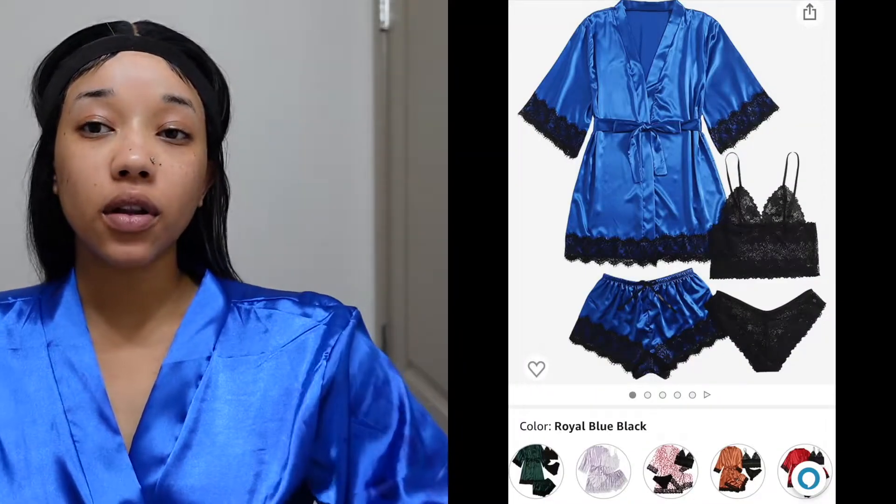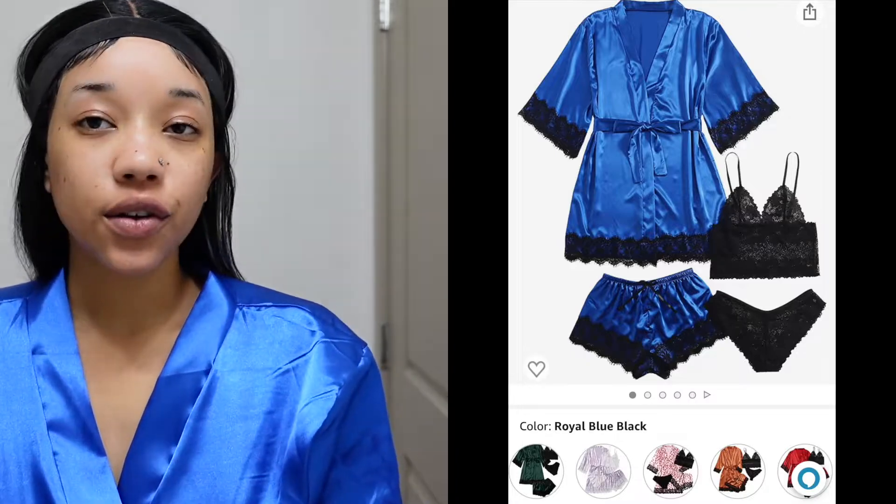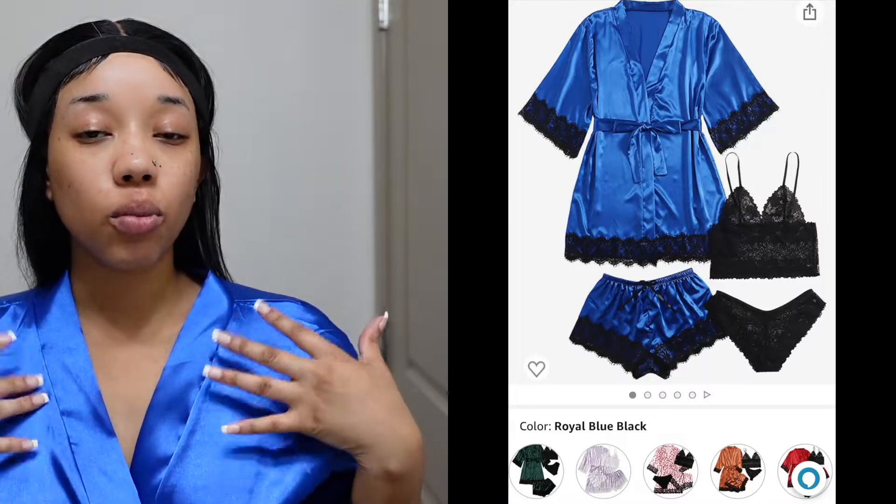I love this little silk robe — it has lace on it for an extra flirty effect. I got this from Amazon, I'll have a link down below. It is a four-piece set, so it comes with the robe, shorts, a little bra top, and undies. It's so cute.